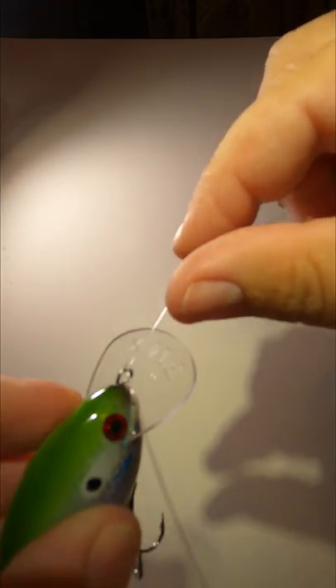Make sure to pull the tag end at a 45 degree angle up so that it is on top of the loop of your bait.